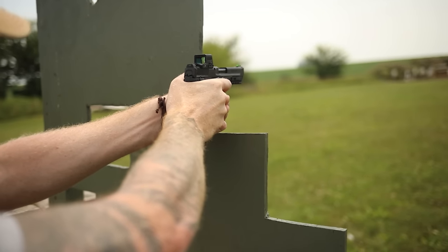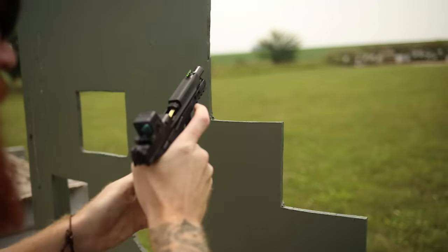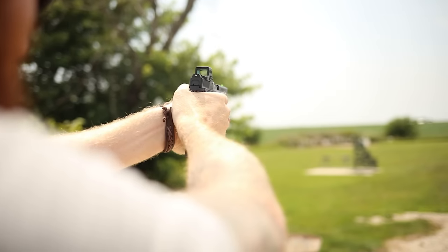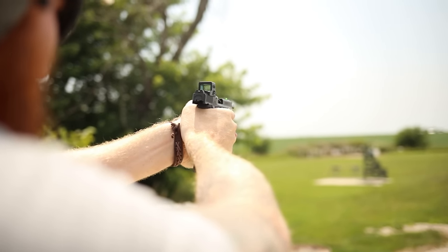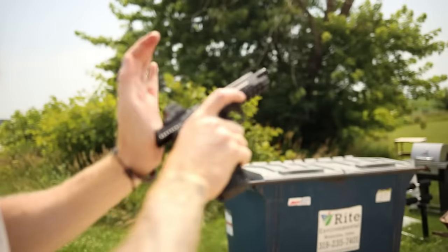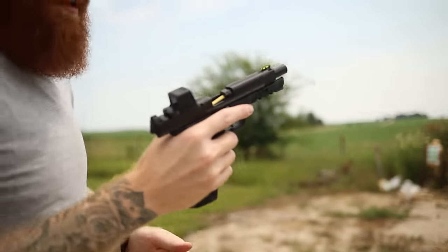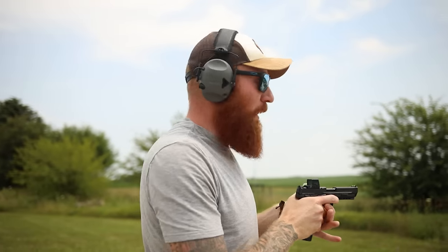Previously on Honest Outlaw — the gun didn't run well. It doesn't like the Fiocchi at all. Well, hopefully it's like a break-in thing.